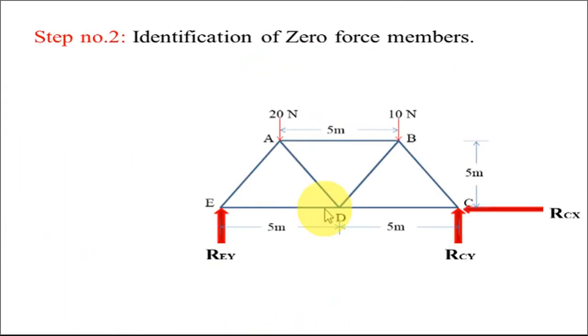So this is how we have got all the support reactions. Now the second step is to identify the zero force members. To identify zero force members we have to go through certain conditions and by observation identify them.